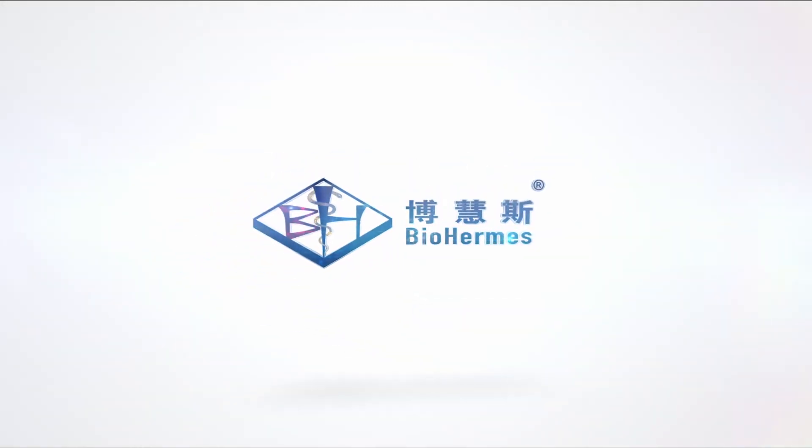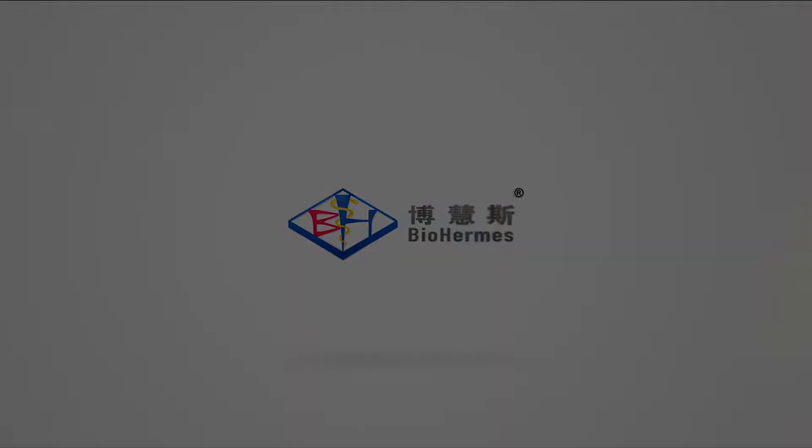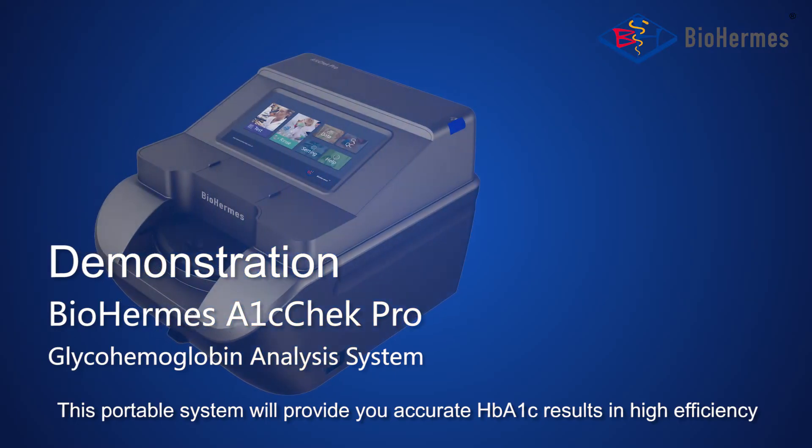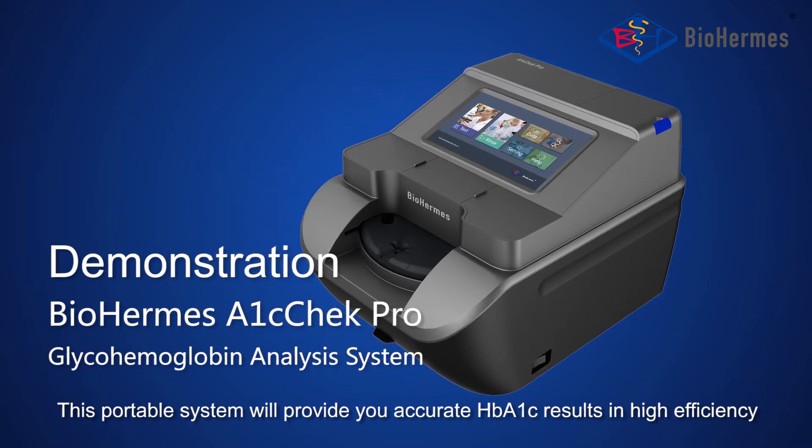Welcome to the demonstration of the Biohermese A1C Check Pro Glyco-Hemoglobin Analysis System. This portable system will provide you accurate HbA1c results in high efficiency.